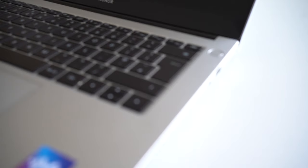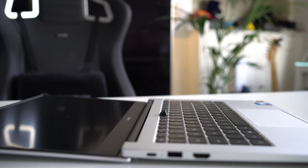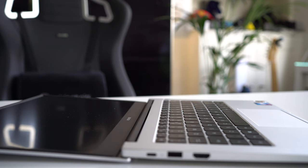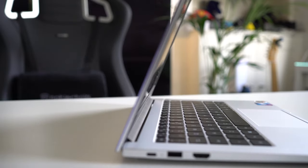There's a fingerprint sensor on the power button on the right side of the laptop. Press it and it logs you in straight away — it's pretty quick, which I really like. On the keyboard you also have a recessed pop-up camera next to the F6 key. Press it and it pops up; when you don't need it, you can fold it back in and hide it, which is great for privacy.